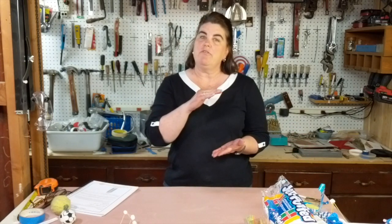Straw Tower is done everywhere from the elementary level through the B and C level of Science Olympiad, which is middle school and high school.